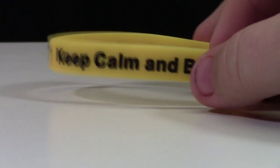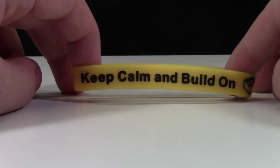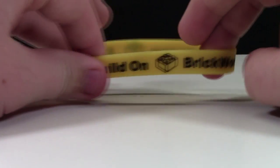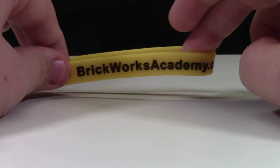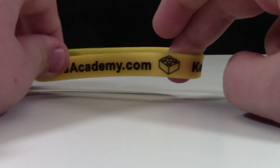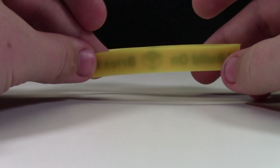Obviously, my favorite is this one because yellow and black are my colors. On one side of each wristband it says 'Keep Calm and Build On,' and then between that there's this 2x2 brick. On the other side it says BrickWorksAcademy.com, and then it has another 2x2 brick, and there's nothing printed or engraved on the inside.